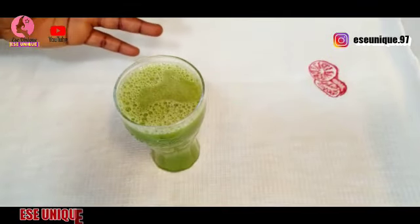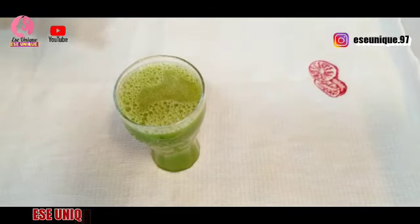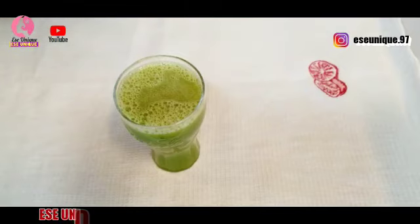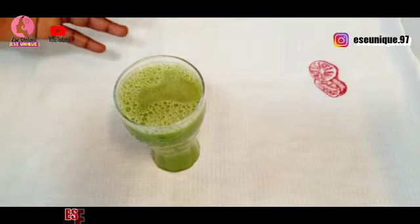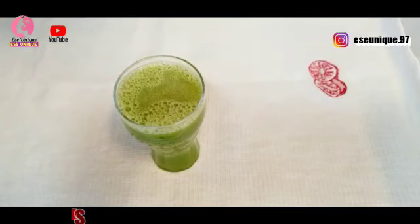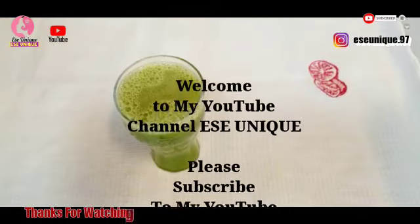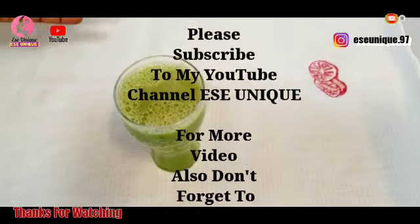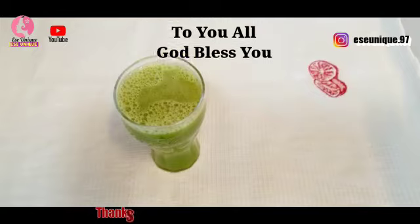If you've been watching my videos and you like this one, kindly click the like button and share it with those you think it will benefit — this remedy is amazing. If you haven't subscribed yet, click the subscribe button and turn on the bell notification icon so when I upload next you will be notified. See you all in my next one, bye!